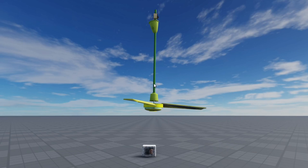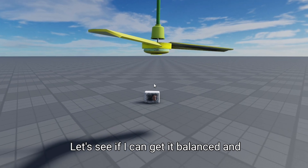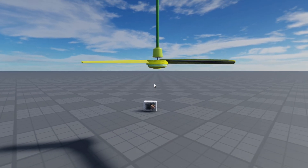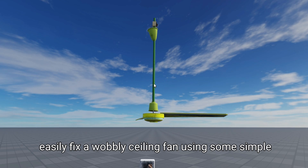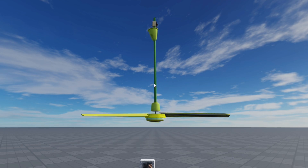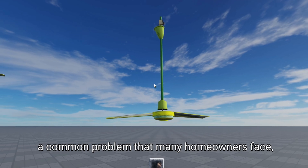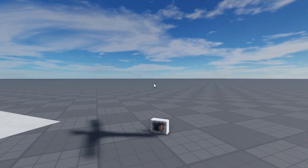Today, I'm taking on the challenge of fixing my wobbly ceiling fan with a quick DIY fix. Let's see if I can get it balanced and spinning smoothly. In this video, you'll learn how to quickly and easily fix a wobbly ceiling fan using some simple tools and techniques. Wobbly ceiling fans are a common problem that many homeowners face, and it's frustrating when you're trying to relax in a cool room but that annoying wobble is driving you crazy.